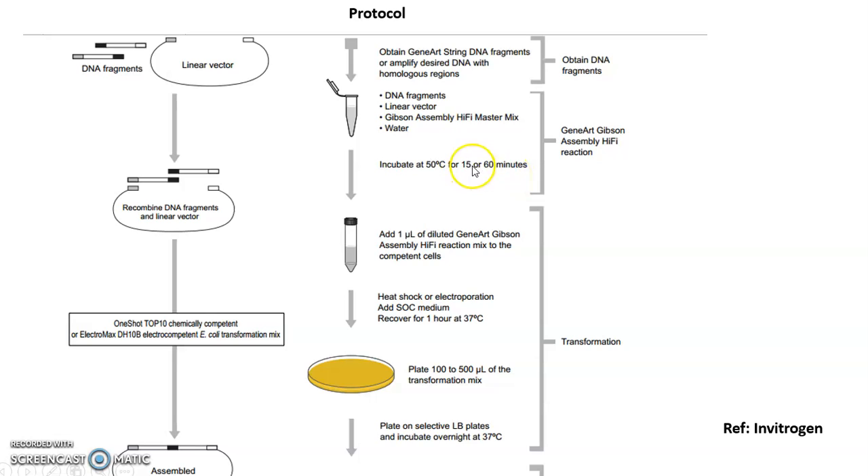You then incubate the mixture at 50 degrees centigrade for 15 to 60 minutes — consider the average or mean time. Note that this varies from company to company; the temperature and duration can differ depending on the kit, so you have to follow your specific protocol carefully.